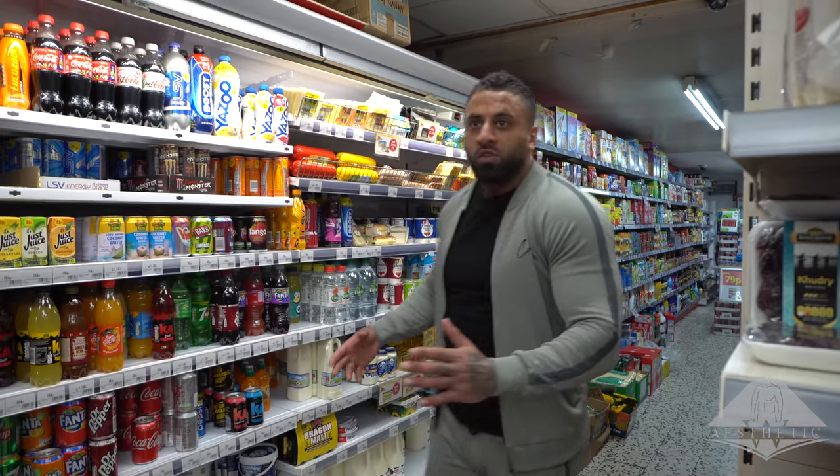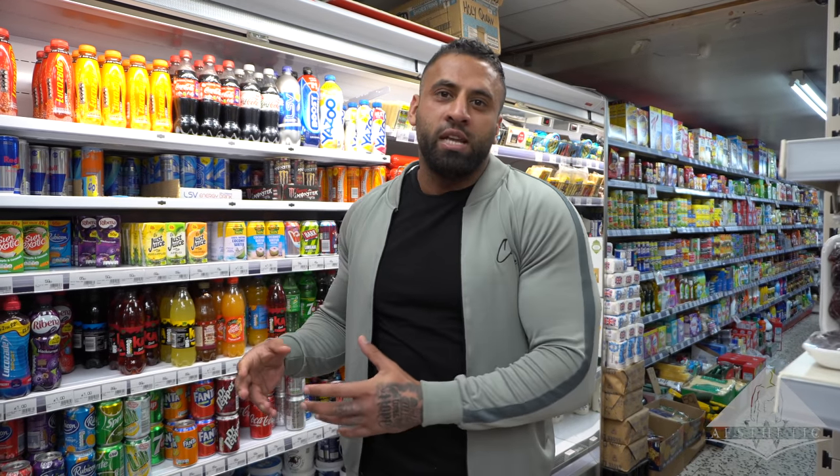I'm back guys - it's been a while since I've been vlogging simply because I've had so much going on, but now we're back. The vlog will be covering Ramadan, Ramadan training, and Ramadan nutrition. I hope you enjoy. I'm just going to my local Aziz supermarket to go through essentially the essentials - nothing in too much depth - in terms of what we need to get for Ramadan.